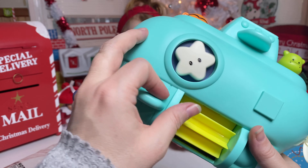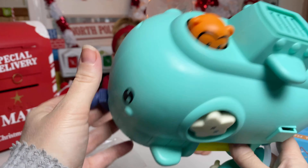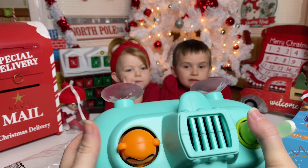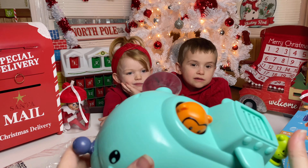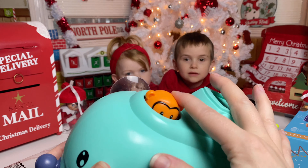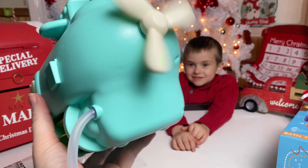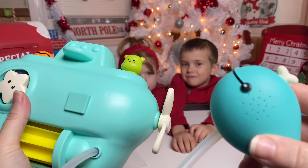You see our special delivery mailbox over there? Look what came in it! And just so everyone knows, this is Joy Joy's — it's joyjoys.com. So if you guys want to go buy toys from there for Christmas, go check it out!